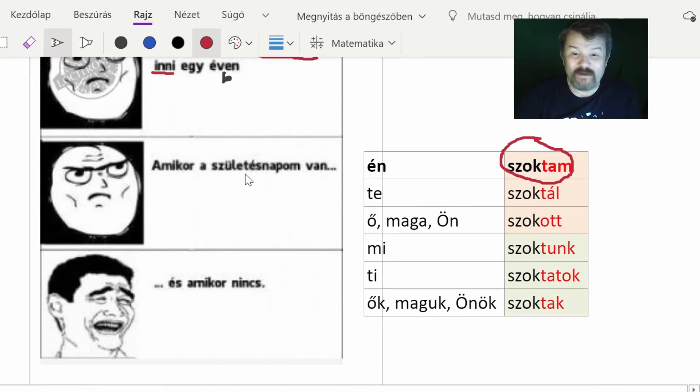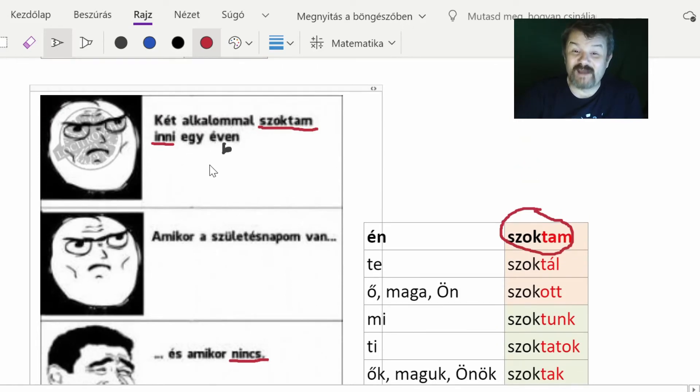The sentence continues: 'amikor a születésnapom van' — when it's my birthday, 'és amikor nincs' — and when it's not my birthday. 'Születésnap' means birthday, 'nincs' is discussed in a previous video. So basically this person drinks twice a year: when it is their birthday and when it is not. These are the two occasions. This is example number one — first person singular 'szoktam'.